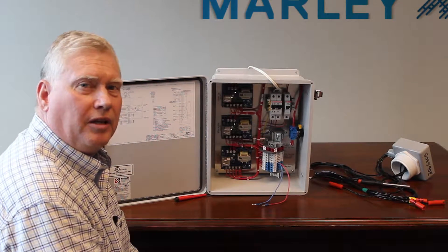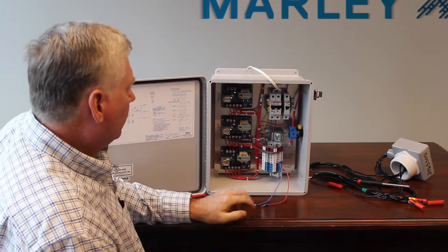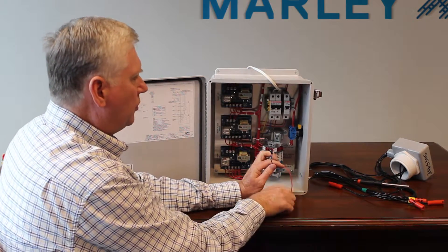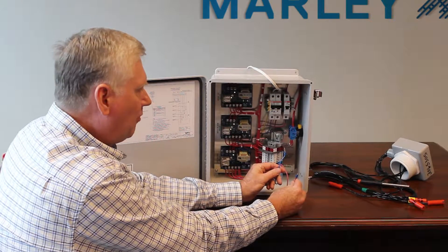Next, we're going to troubleshoot the makeup card and confirm that it's working properly with the jumpers. Using my jumper setup where I have two ends tied together, the other two ends represent the makeup on probe and the makeup off probe.